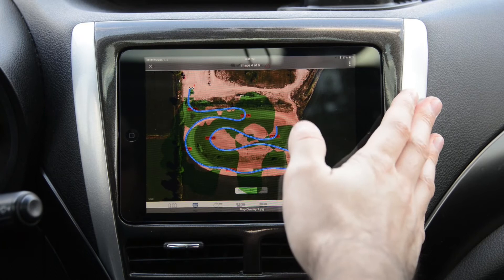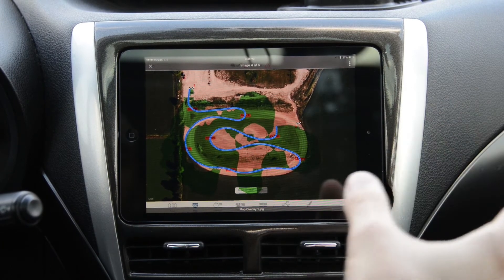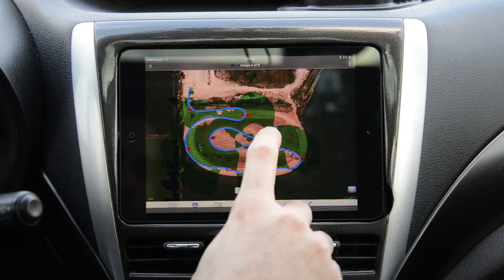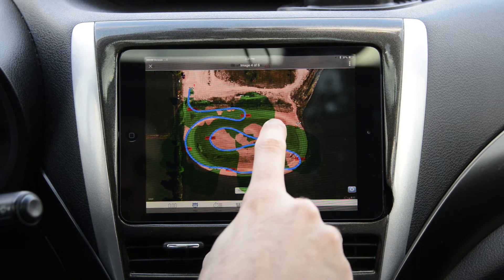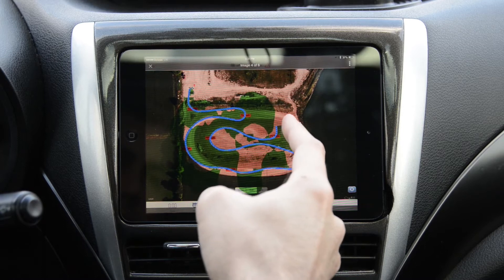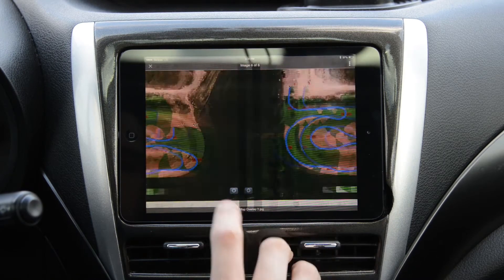The issue I had again was that the finish point trigger radius was too big. As you can see, I have my finish point going that way and it stopped three corners too soon.